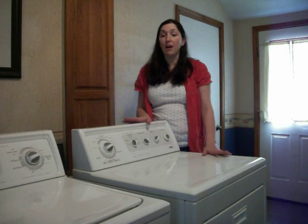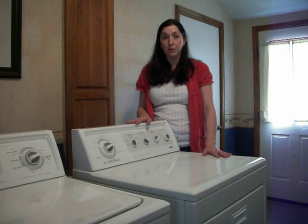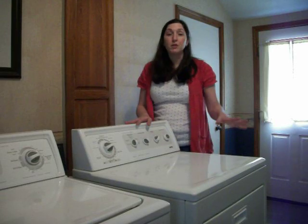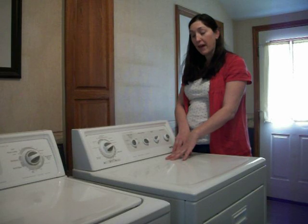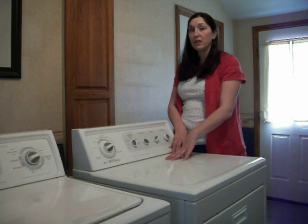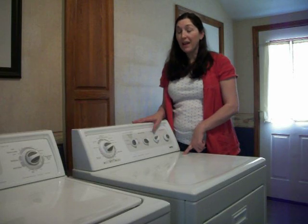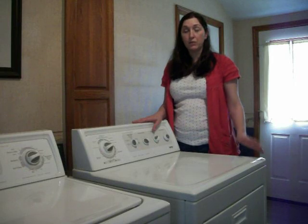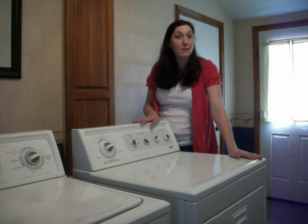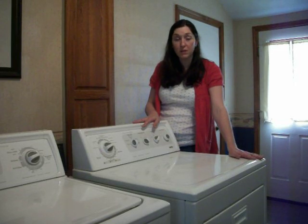This dryer is not hooked up to anything. It's sitting in the breezeway of our home and we're just going to get this one ready to put in a rental house. I'm going to show you how to open up the cabinet. This particular dryer does not have the dryer lint trap on the top. I had problems doing this and learned how to do it from the Sears repair crew that came out when the washer and dryer were under warranty. So I watched them do it and learned how to do it myself.